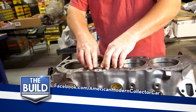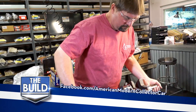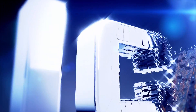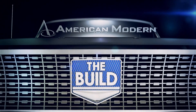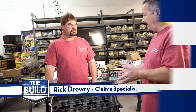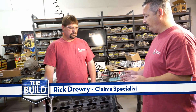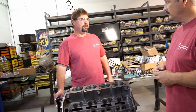Last time on The Build, we got the crank installed. Now we're moving on — the first thing we'll do is start putting our rings on our pistons.